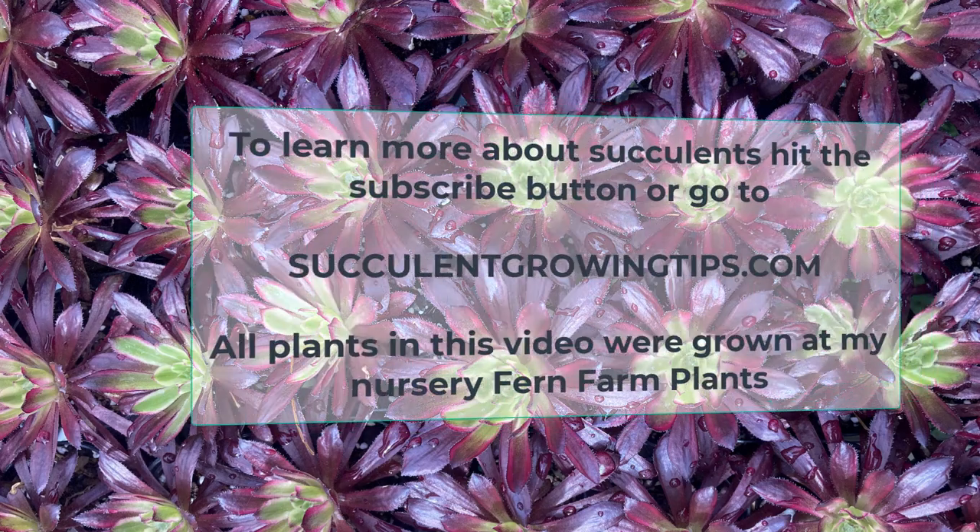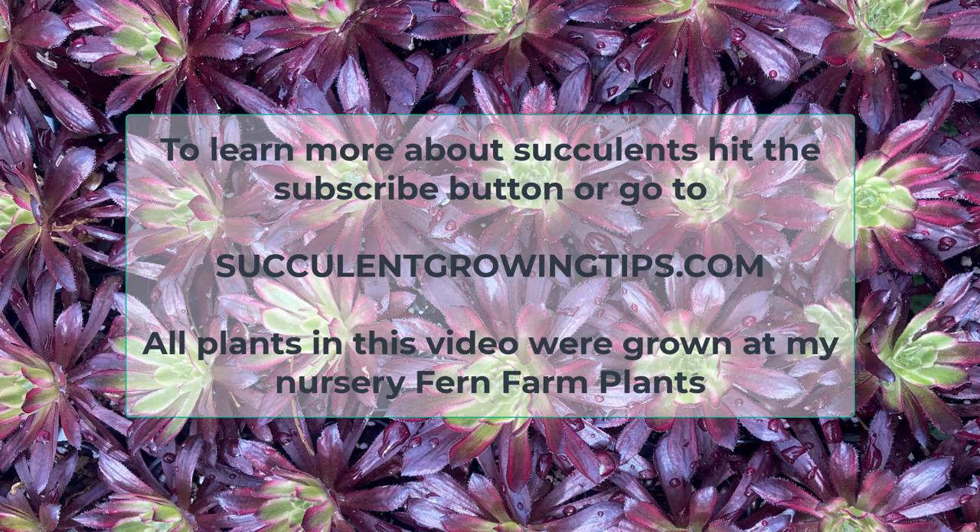And that is all for today. I hope this video was useful, and if you'd like to add anything or ask a question, you can leave a comment below. If you'd like to learn more about succulents, you can hit the subscribe button or go to our website SucculentGrowingTips.com. Thank you very much for watching!